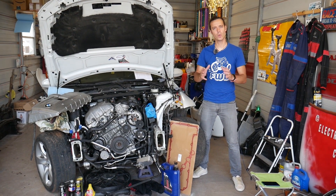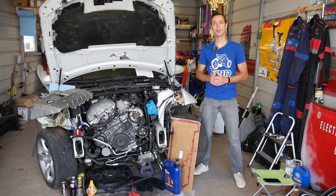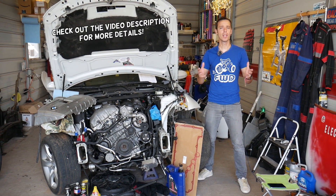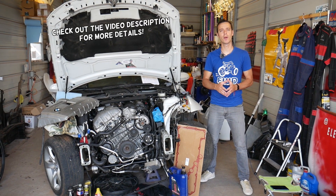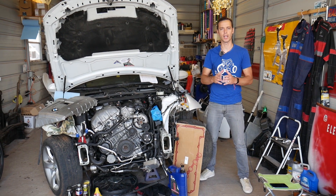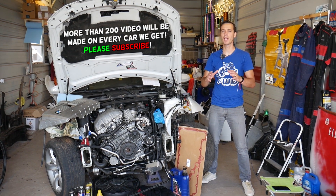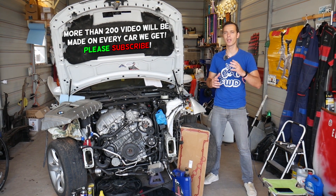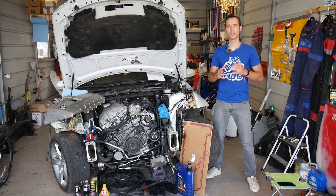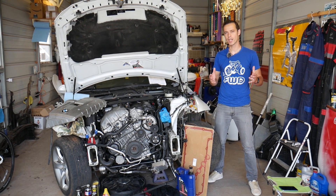Hey guys, welcome back to Auto Repair Guys. Thank you for watching and subscribing to the channel. Today will be a super helpful video for any of you with a BMW. Many of you asked in the comment section: can you drive your BMW without the transmission coolant thermostat? Stay with us and we'll explain everything from start to finish, and how that can destroy your transmission.